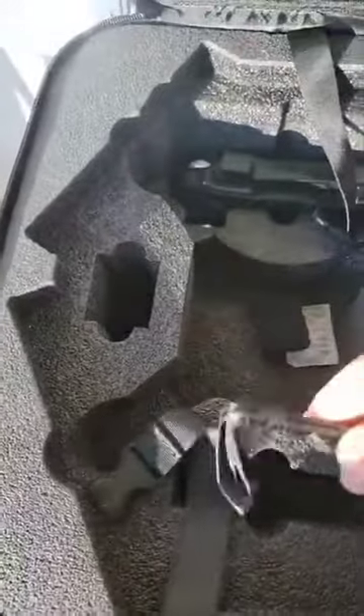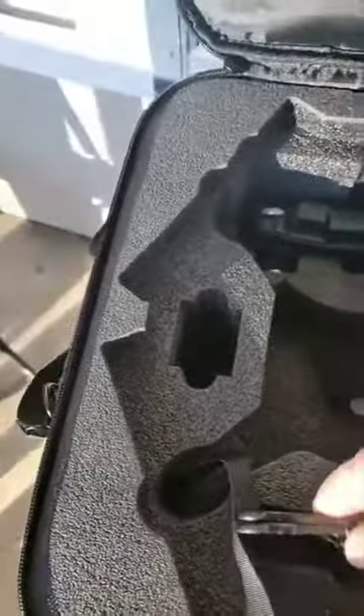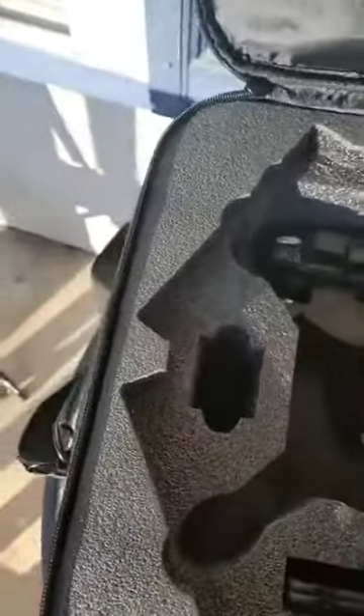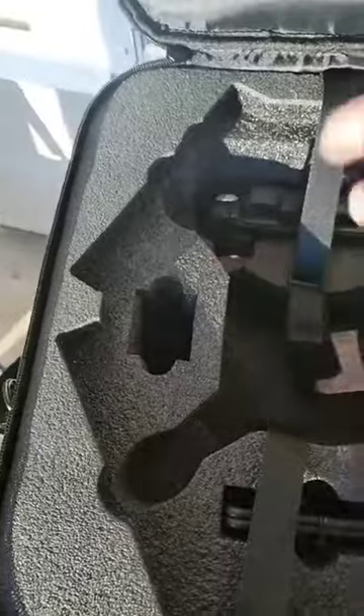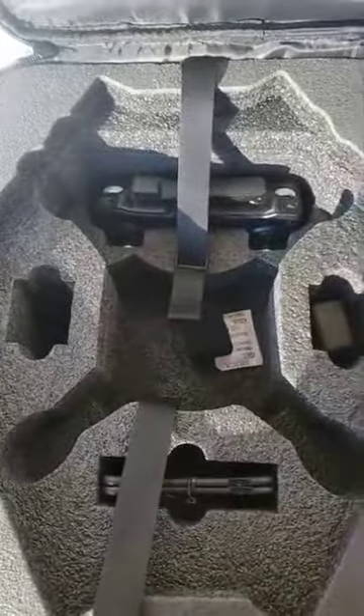Inside the case, you've got a battery — there's already a battery in the drone — your controller, and an extra set of leg props as well. For traveling purposes, they give you a convenient little buckle that you can go ahead and buckle your drone in for safety.